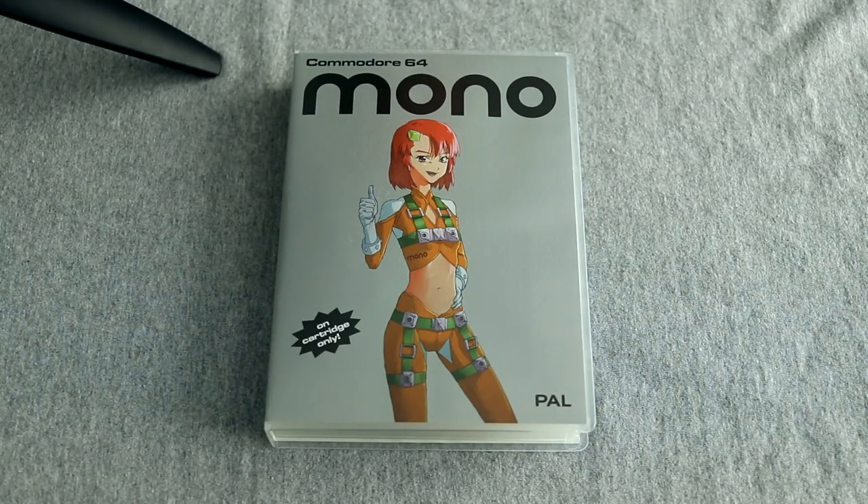Hi folks, Rob back with another RobPlays. Before we actually get to playing the game for this week, I'm going to do a little unboxing.